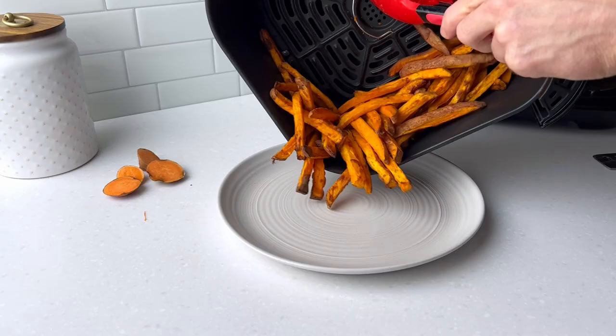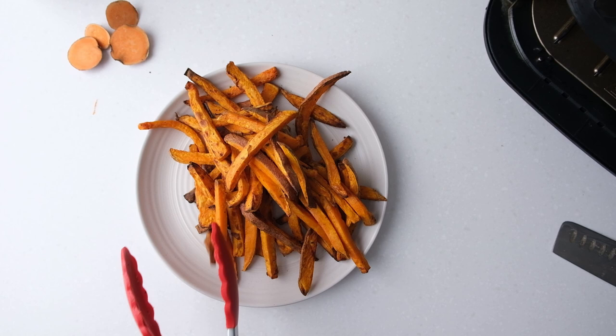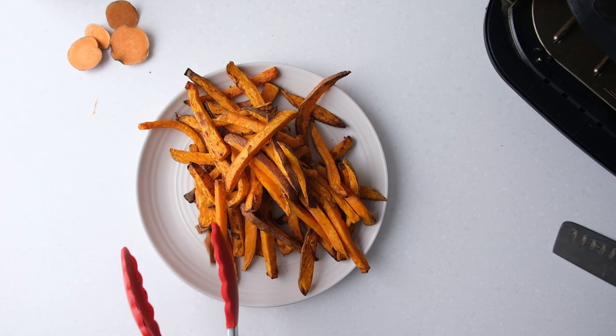Once the sweet potato fries are done, remove them from the air fryer and place them on a serving plate. You can serve them as is or with a dipping sauce like mayo.